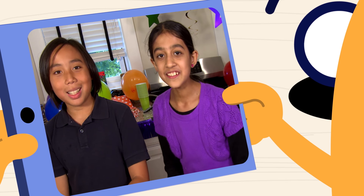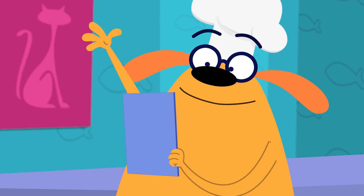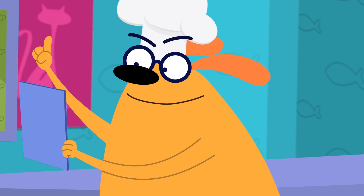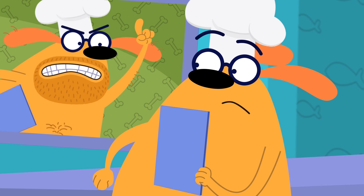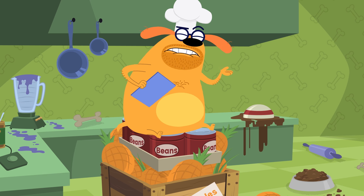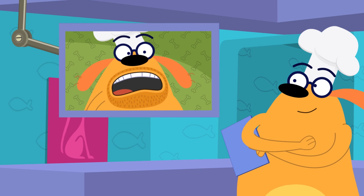Hi Ruff, hi Scruff. We'll need the next course of our party delivered in an hour. We'll need lots of finger sandwiches. Got it. The Ruff Bay Food Delivery Service is on top of it. The Scruffay Food Delivery Service is on top of it too — not literally, it's not like we sit on top of our food over here. Thanks guys. Good luck, brother. See ya.